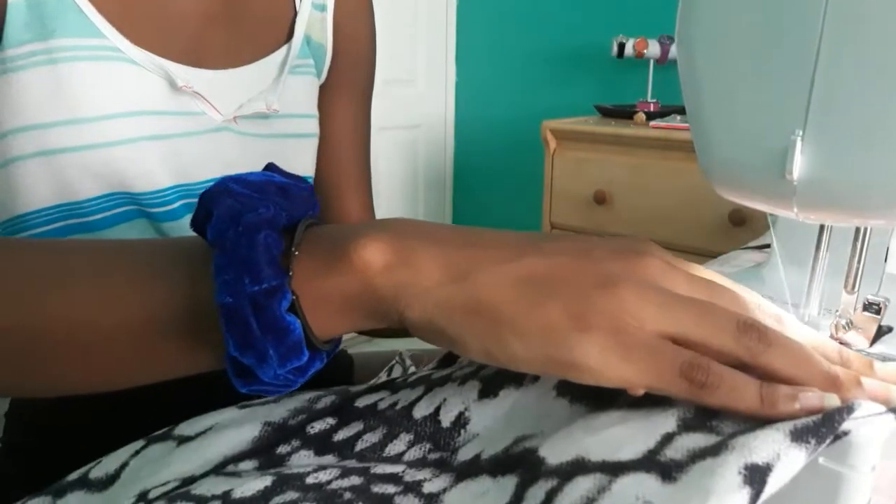I just fixed a mistake I made and now I'm going to do the top hem and the bottom hem for the skirt. The skirt is together — so I'm just going to sew the hem straight across the bottom and top and I'll be done. Let's get stitching! The skirt is done — stay for the before and after and I'll see you guys in the outro.